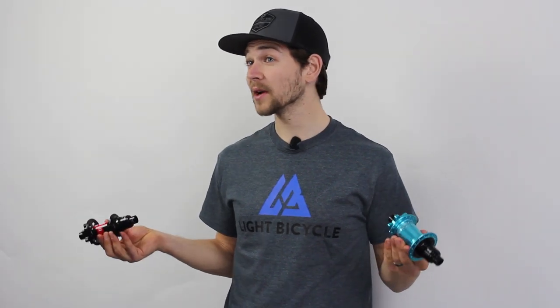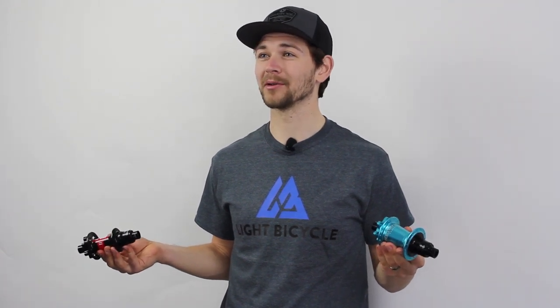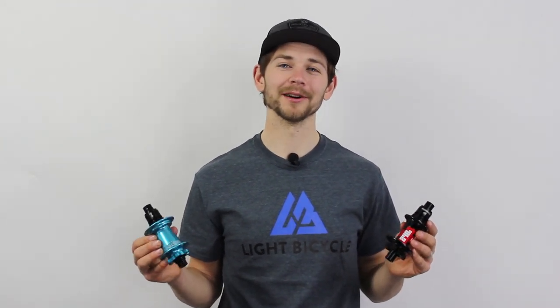On the flip side, maybe weight doesn't matter as much to you and making your bike look as sick as possible is more important. In that case, DT Swiss is only available in black whereas Industry 9 is available in 11 anodized colors that can match pretty much anything out there. So there you have it — those are some of the key differences between the Industry 9 Torch mountain bike hubs and DT Swiss 240s. Is one better than the other? It depends who you ask. Either way, both of these options are great and will keep you happy for a long time.